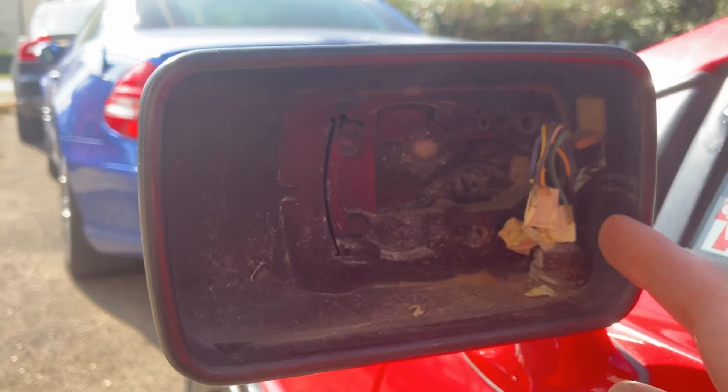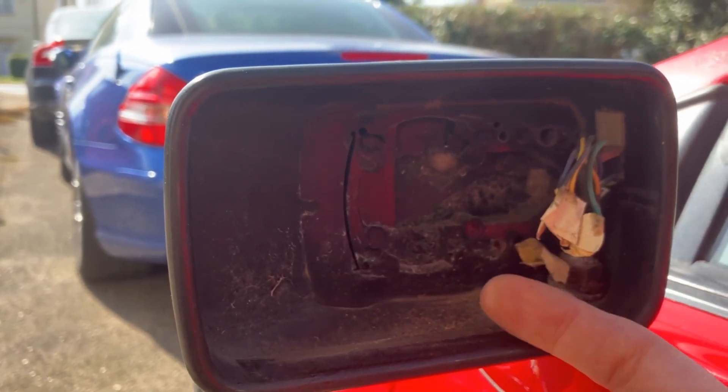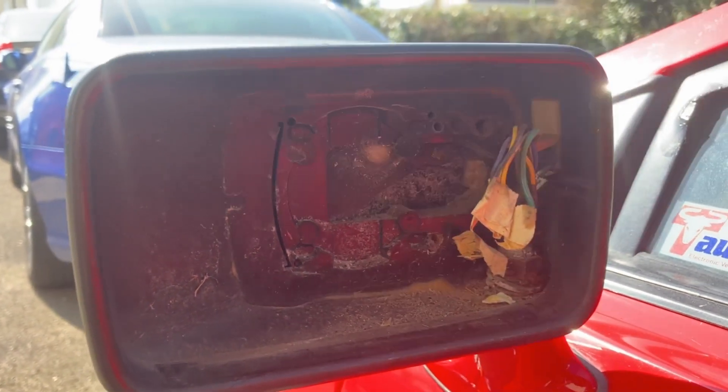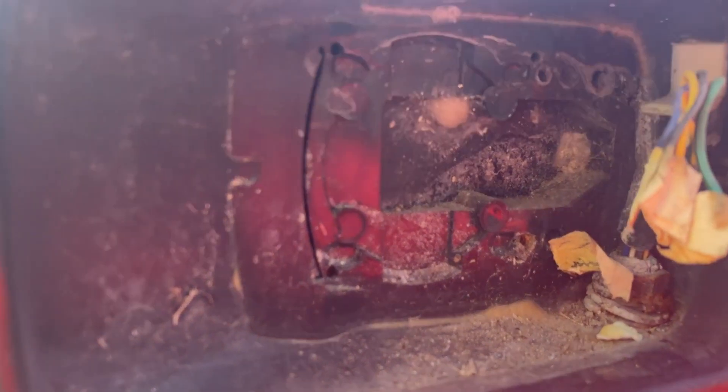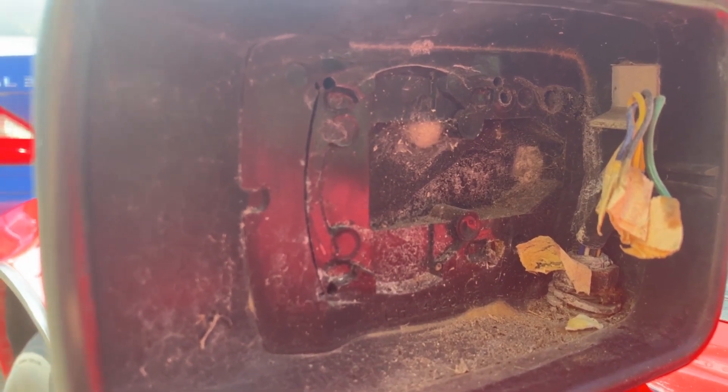Clearly, it should have these things connected, and this is probably one of the reasons why the electric mirror adjustment doesn't work. But there you go — that's what sits inside the mirror housing. Lots of bugs, spiders.